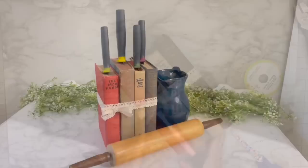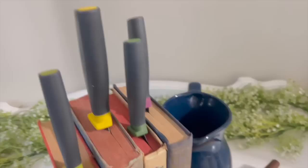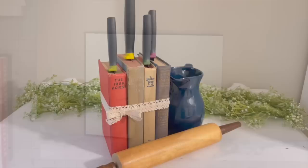And this is what we do with it — look at how cute this is! It's a knife holder. This would look so cute with cookbooks versus vintage books, but I wanted to give you this little hack. I think it's adorable, especially for you book lovers out there.